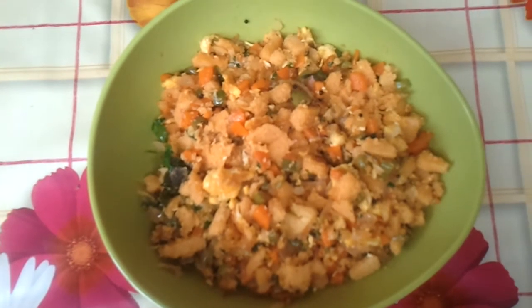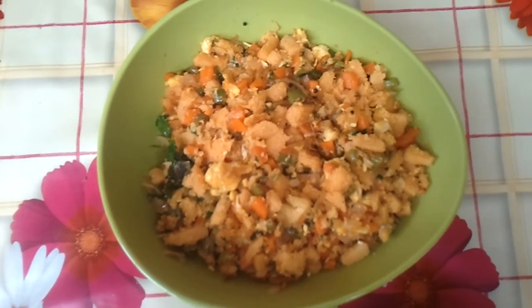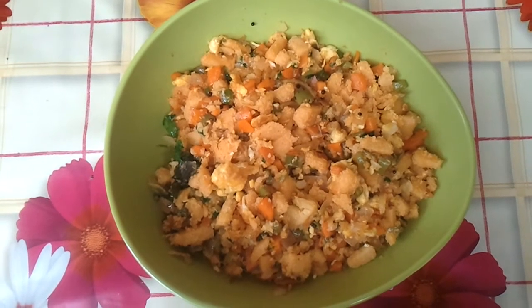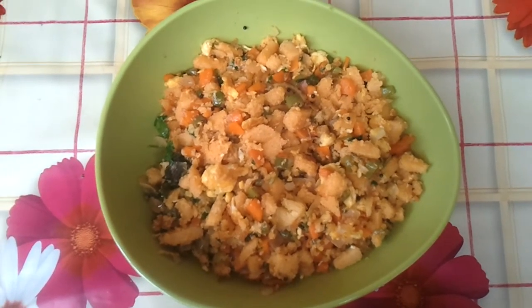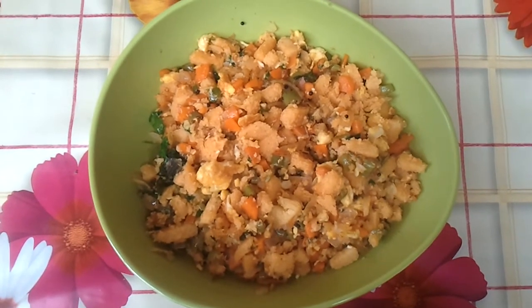So there you are — your idli pulao is all done and ready. Steaming hot. Try this new recipe from Supermom's Kitchen. Thank you for watching my video. Bye-bye.